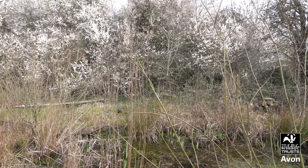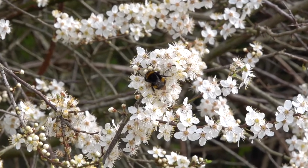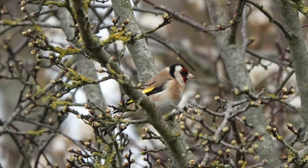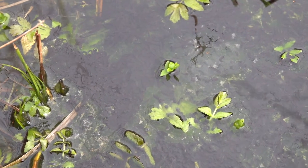To start the challenge, we're going to spot five things that we can see in front of us. I'll give you a few seconds to have a little look. What can you see? I can see some cherry plum blossom on the trees in the background. I can see some bumblebees, I can see some birds, I can see a pond, and I can see a tadpole.